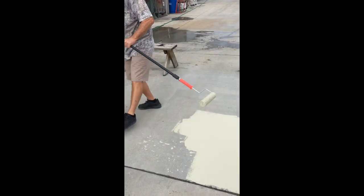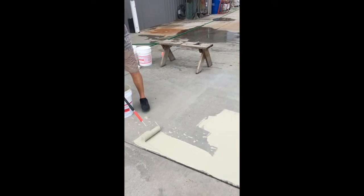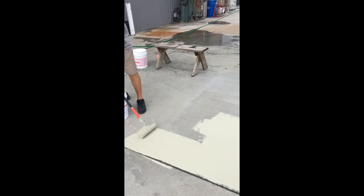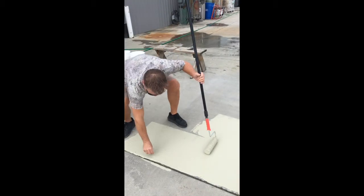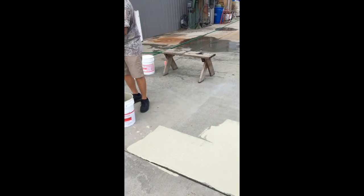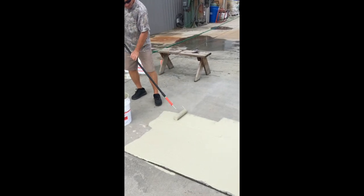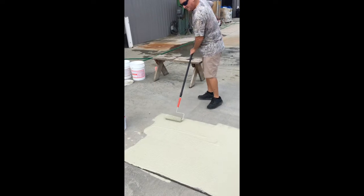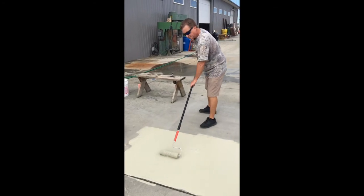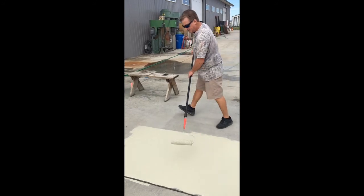So now I'm going to do four more passes. Exclude the grass and stuff if you can. You get all these passes down, now I'm going to blend this the same way — just like I did the first four to five passes, then I'm going to blend them into each other.